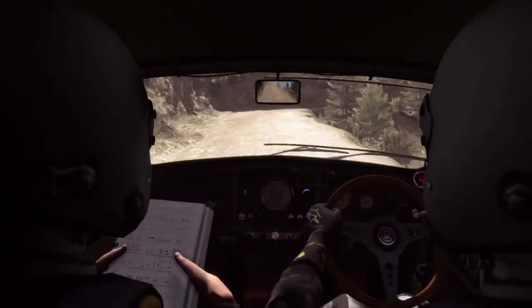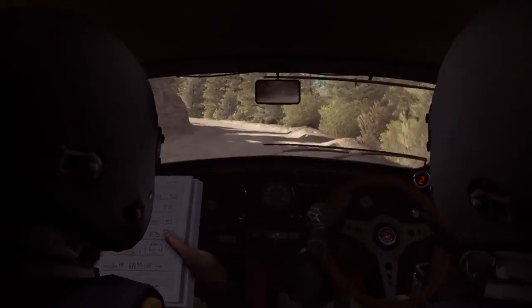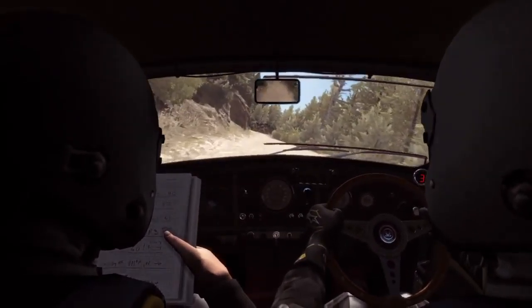And right 2 half long, don't cut. Left 3 long, keep right over crest, 80. Right 6 over small crest.